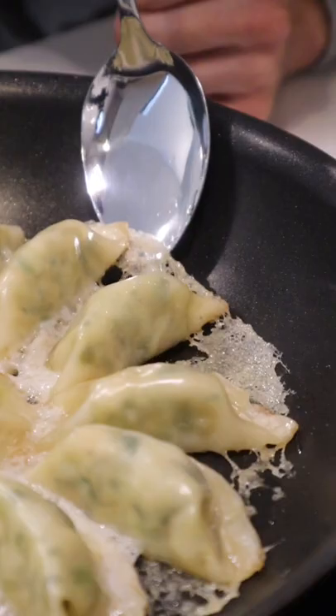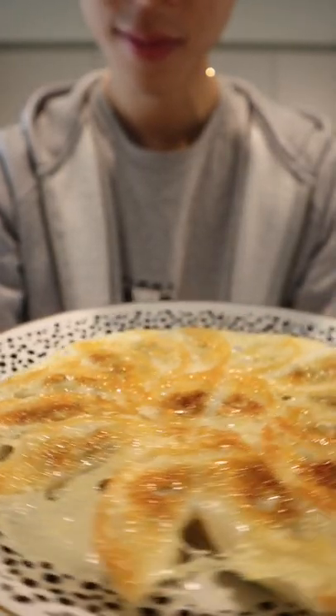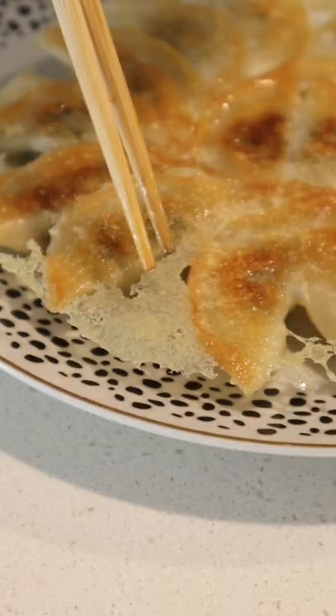As soon as the edges pull away, your dumplings are pretty much done. Give them a flip and look at this — these look like they came straight from heaven. I guess you can call them angel wing dumplings.